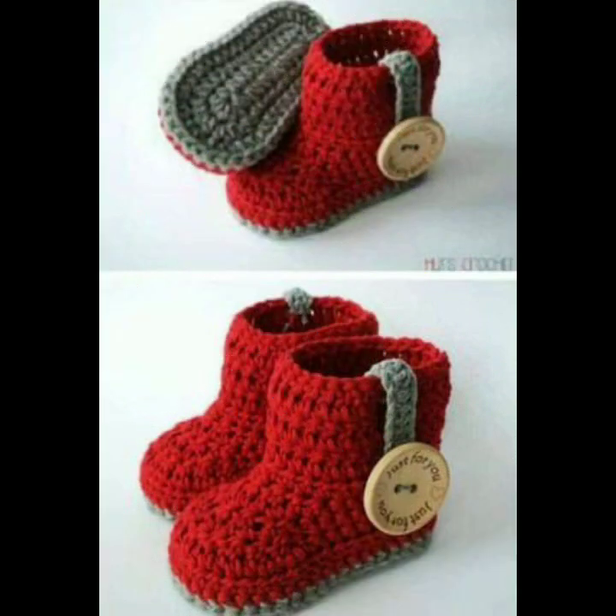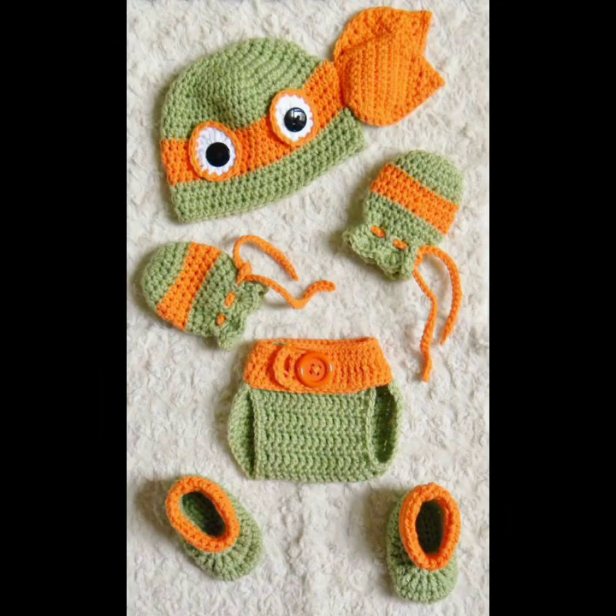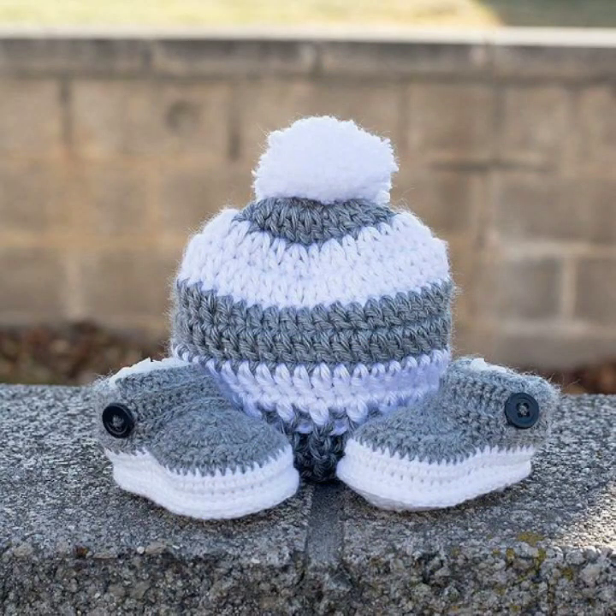These are very beautiful. You can also make them in winter. Look at this — this is a lot of amazing.